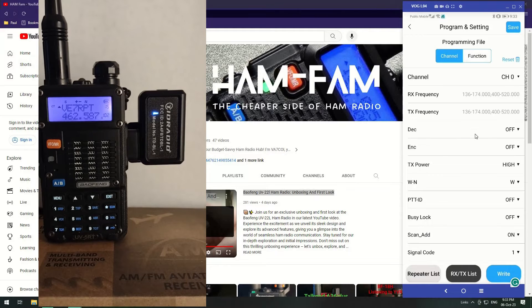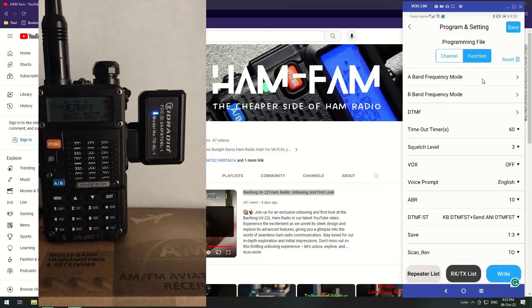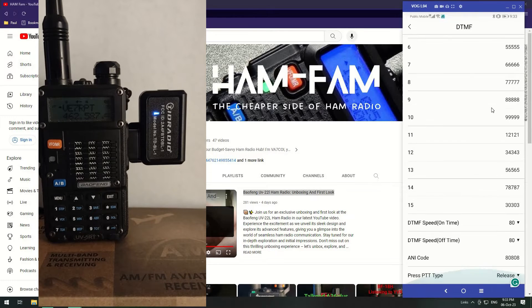Let's look at the function settings. Under functions you've got the A and B frequency for VFO mode — you can set all the defaults in there. The A band is the top display and the B band is the bottom one. Then you've got DTMFs where all your stored DTMF codes are held.